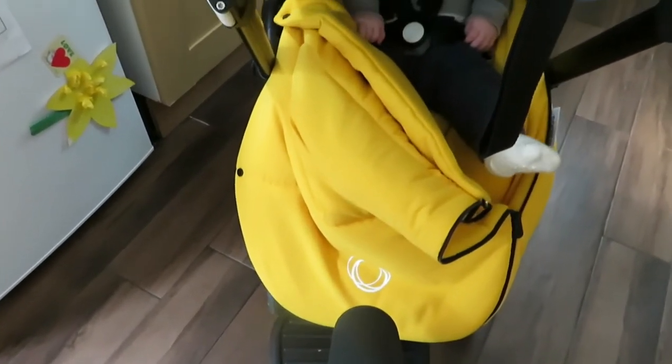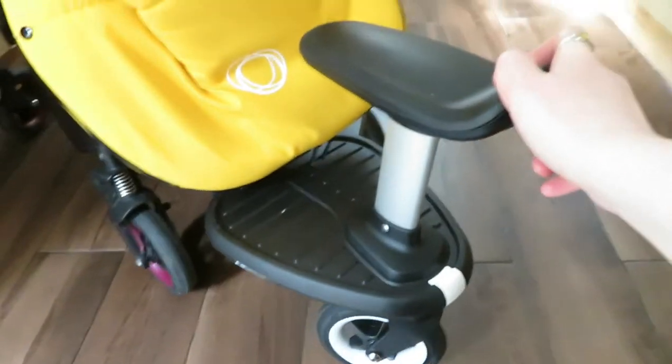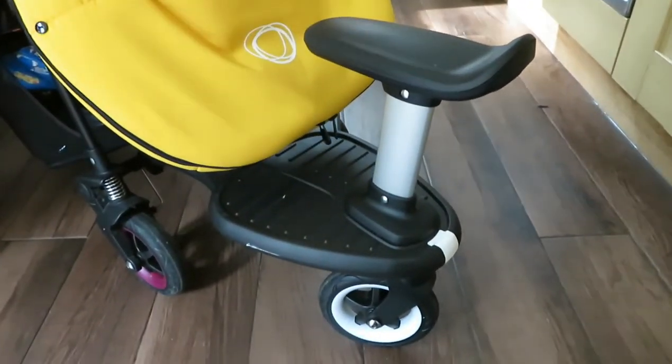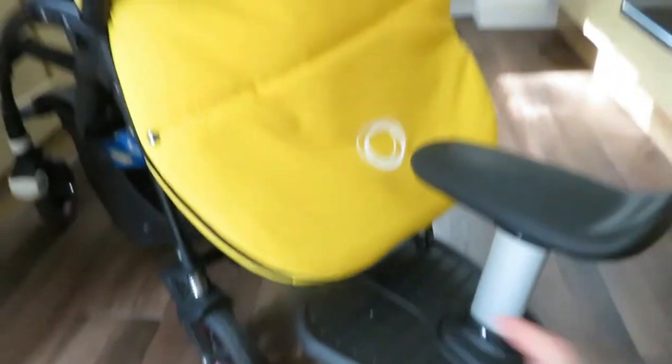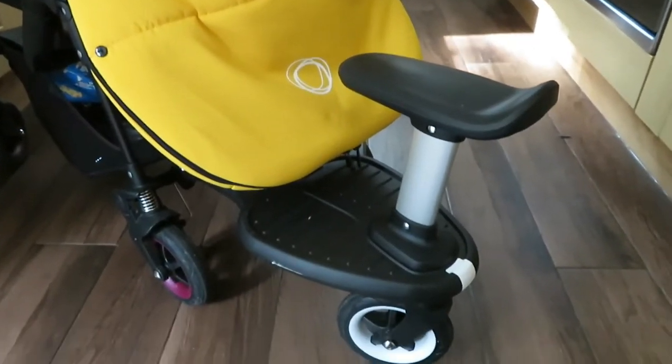I obviously bought the foot muff separately. They are quite pricey, but they are really thick and cosy and just perfect for wintertime. I also have the Bugaboo wheeled ride-on board. I got this for George — for when we're going into town or on the playgroup run. He just sits on it perfectly. You can detach the seat and stand up and hold on to the handle. However, he sits on it for now and he absolutely loves it.